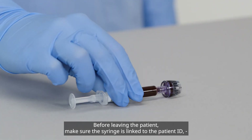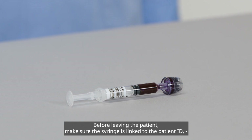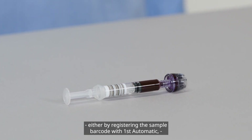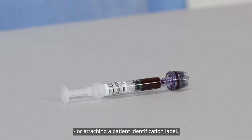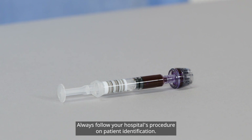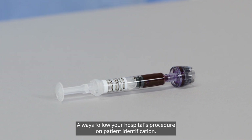Before leaving the patient, make sure the syringe is linked to the patient ID, either by registering the sample barcode with First Automatic or attaching a patient identification label. Always follow your hospital's procedure on patient identification.